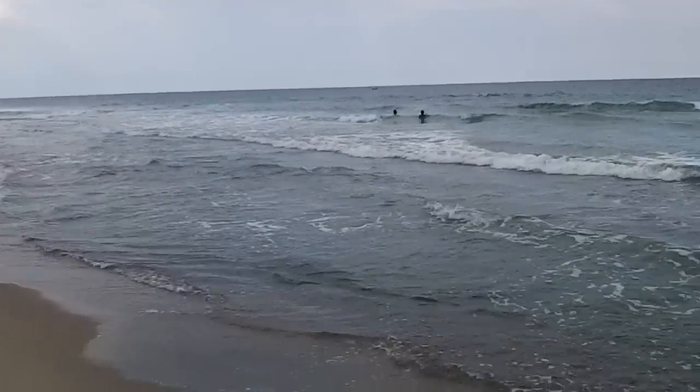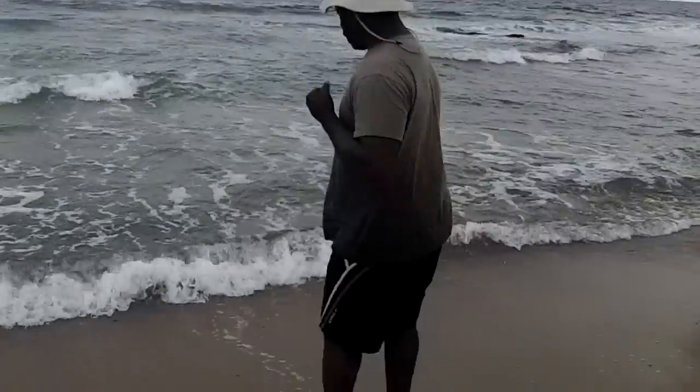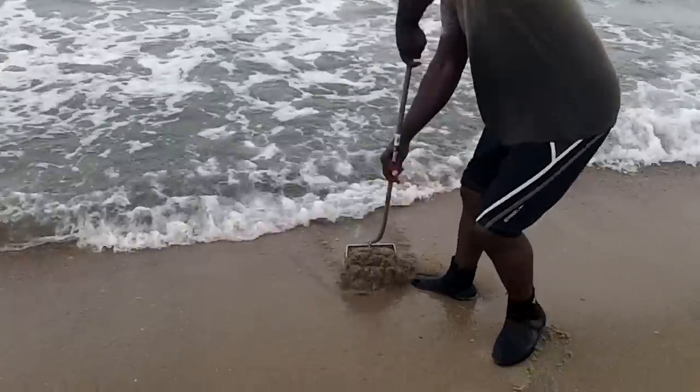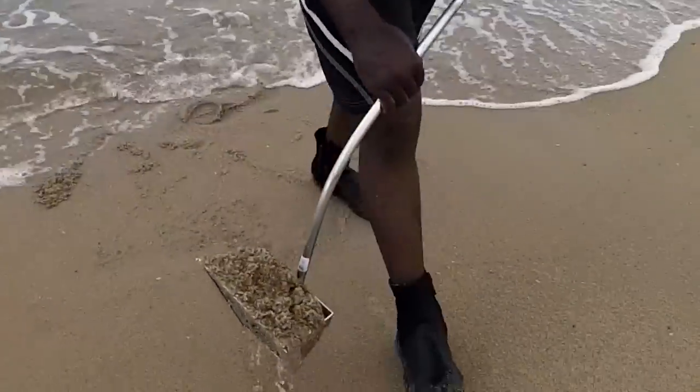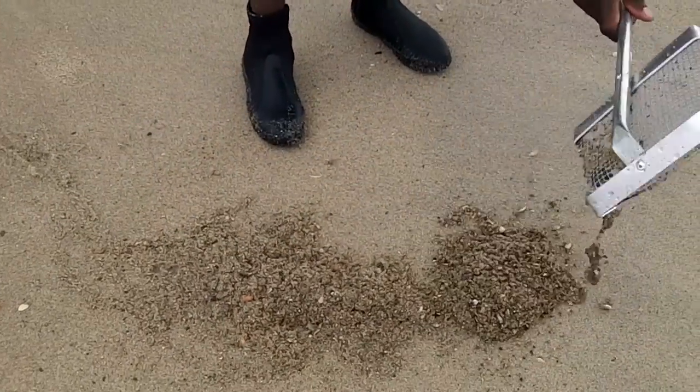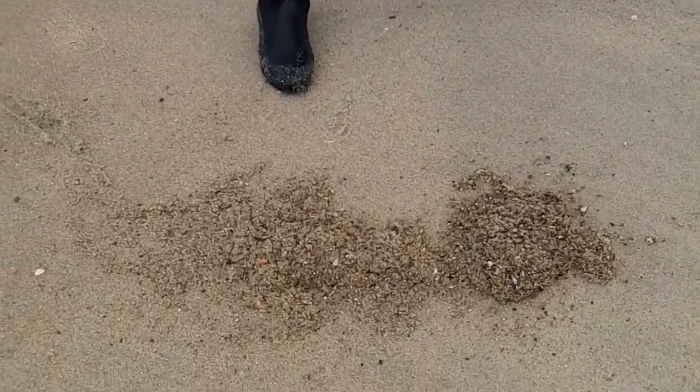That's our kids off in the distance pointing at the ocean. I did see some action here, so let's see what we got. Oh, we left the bucket over there, didn't we? There's one right there.